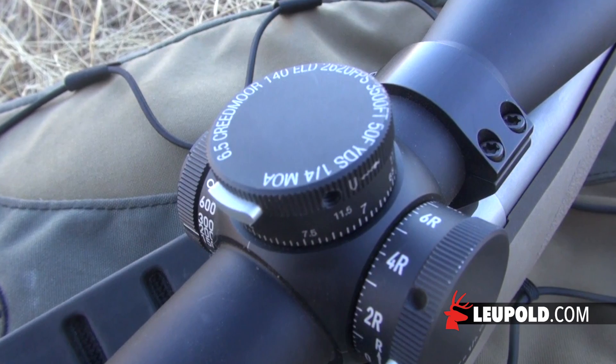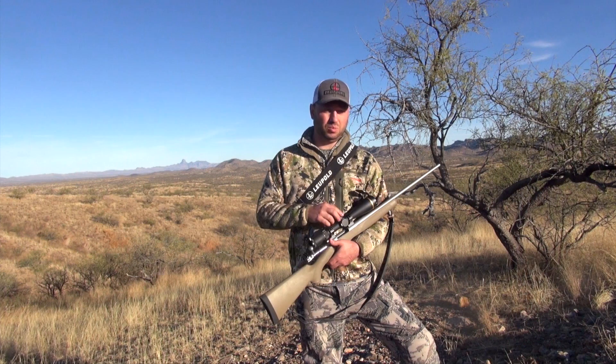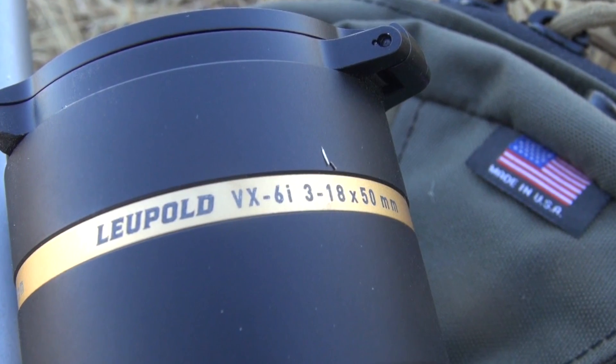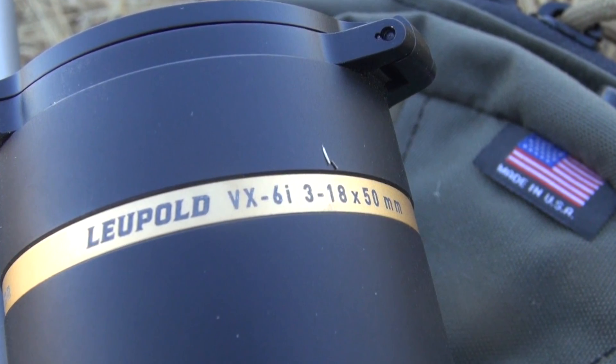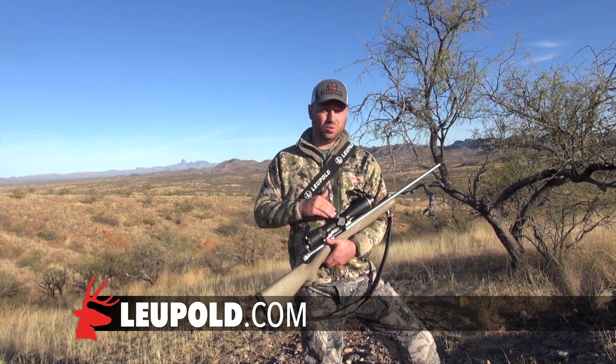You give us your ballistics, we cut that dial, we send it out to you, and you drop it on your rifle — and you're good to go. It's a really simple, easy process. It comes with the scope; you just need to redeem it. For more information on Leupold or the VX6 HD, go to Leupold.com or AmericanHunter.org.